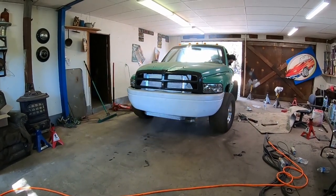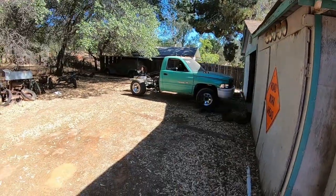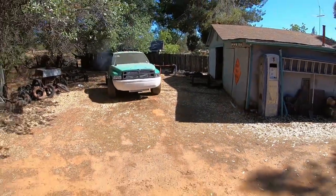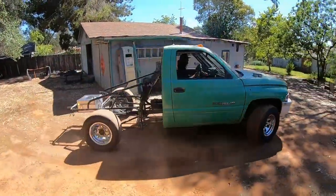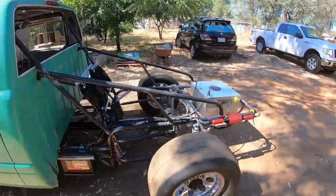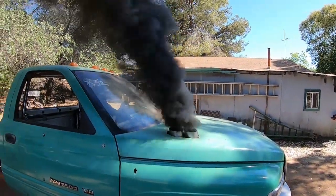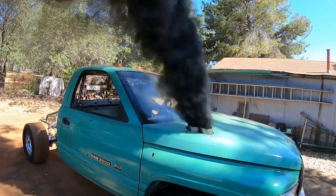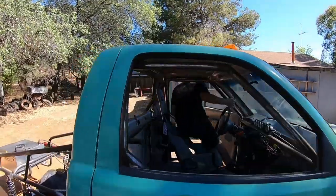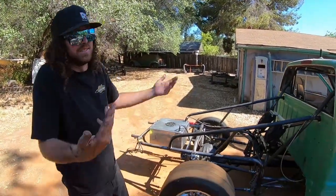We're back. Got to get the vitamin D up on the old Dodge - hasn't had too much sunshine lately. One-legging it. It looks like the back brakes are holding, we'll be able to spool her up. I think it's ready to go make some hits.